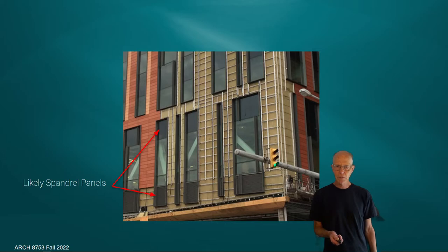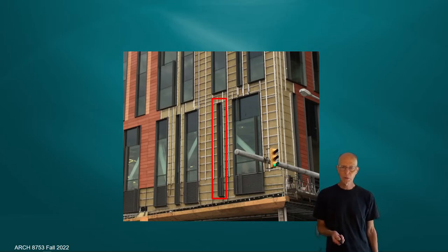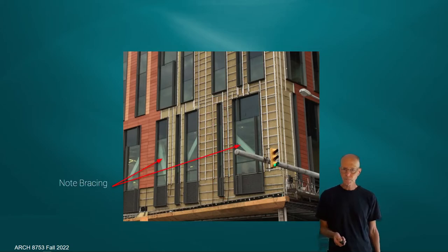This is a unique project in that it looks like a punched window system, cleverly articulated and spanning sometimes multiple floors. Those are likely spandrel panels that look like glass, filling out the appearance of the window assembly. Some windows are very long and narrow just to create an interesting facade. Also, unrelated to rain screens, you can see bracing on the first level over the podium of the building — that's probably seismic bracing.